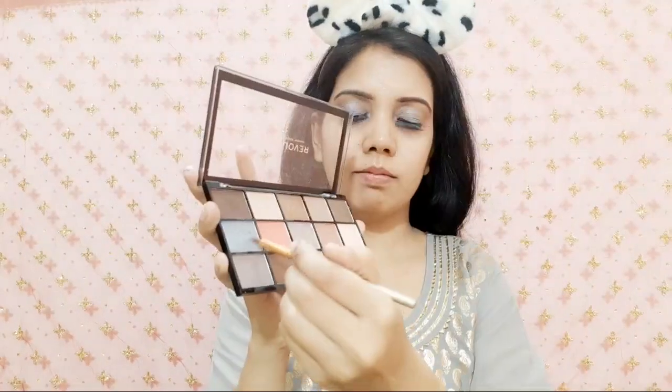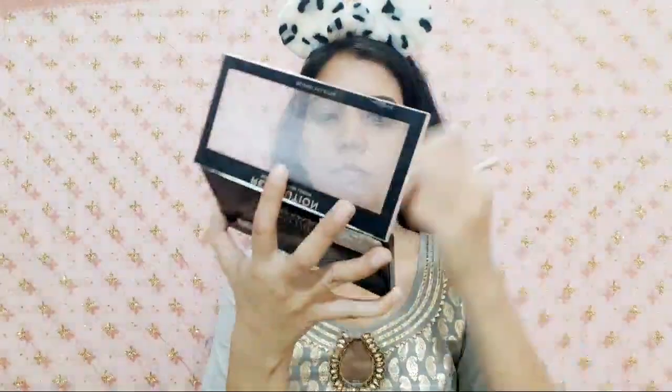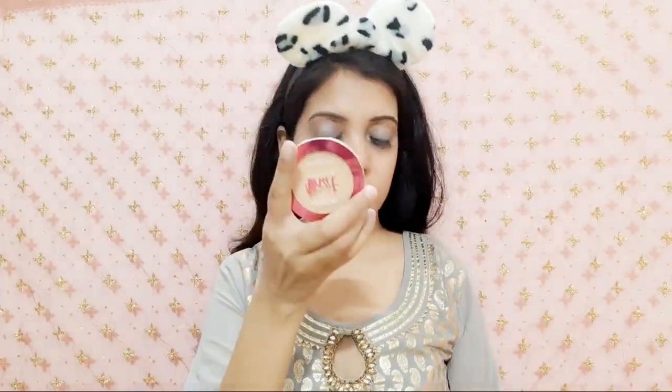Next I will define the lower lash line using the same Makeup Revolution London eyeshadow palette and apply it with a blending brush. I am using a very small amount since the kajal already has silver, so I want them to complement each other. For the final touch, I am highlighting the inner corners using the Makeup Revolution London highlighter palette on both inner corners.